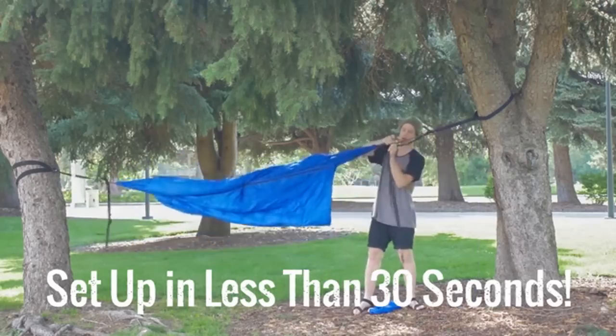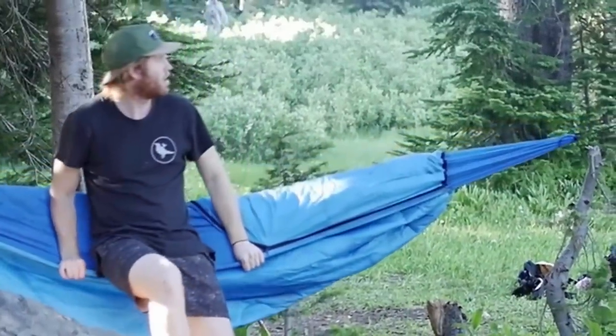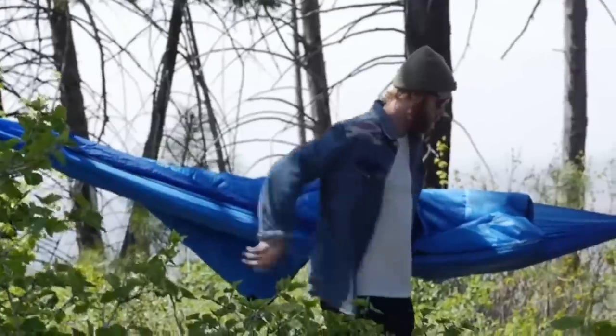Both the hammock and the sleeping bag are polyester, so they work together in bending and stretching as one unit. Polyester is not a very stretchy material, so you won't have to worry about awkward stretch in the middle of the night. The neatest feature is that the sleeping bag actually wraps all the way around the hammock, which creates a triple layer insulation system for your body.